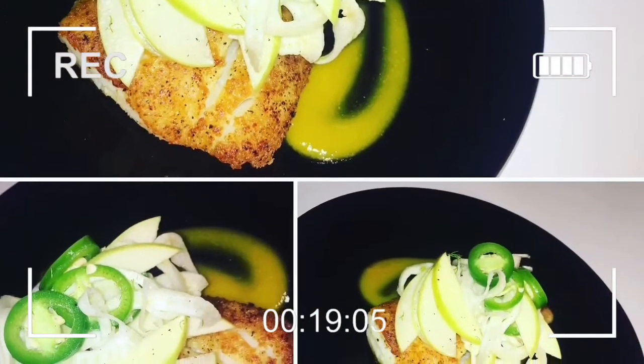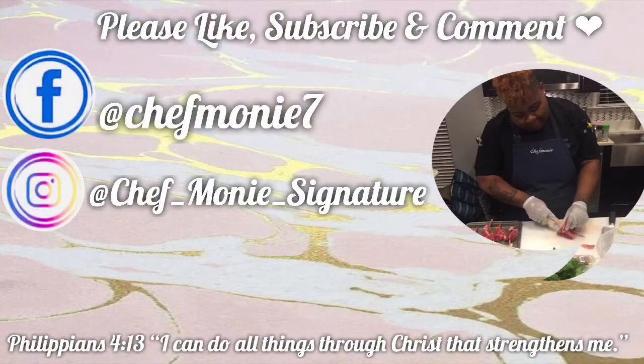A nice seared cod filet with a nice crunchy fennel salad on top. Thank you guys — please like, subscribe, and comment. God bless and I love you!